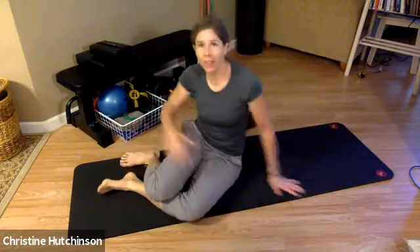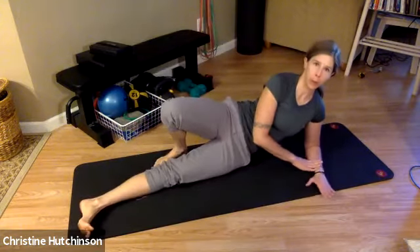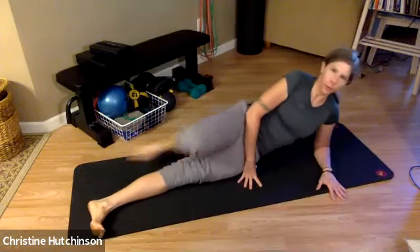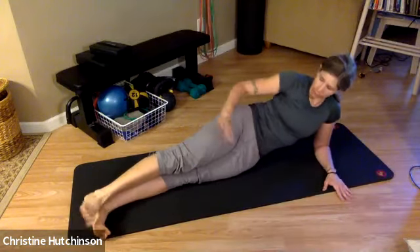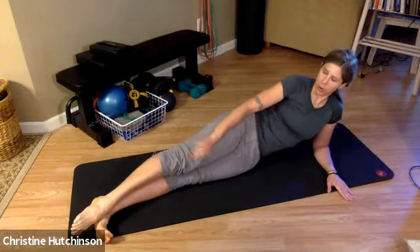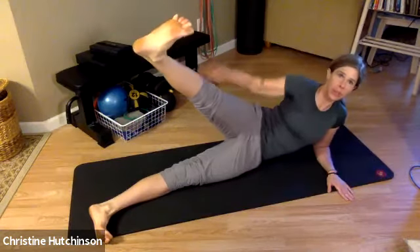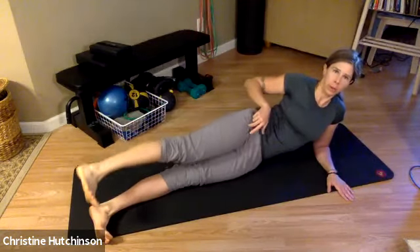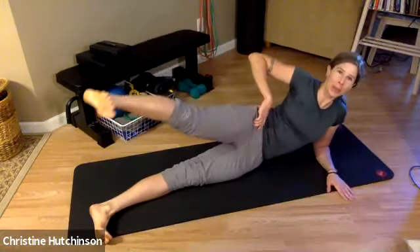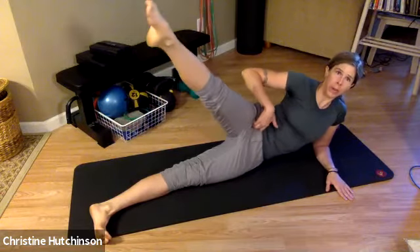Now we're going to move into some of the side leg exercises. Just roll over onto your side and come up on your forearm. Today we're going to start with a different one called leg pull down. The feet are flexed a little bit in front of your body. Take the top leg, point the toe, externally rotate from your hip and lift the leg up. Flex your foot, internally rotate the thigh at the hip and lower. This can be great for creating space through those hips — a lot of times low back tension can be relieved by creating more space through the hips.